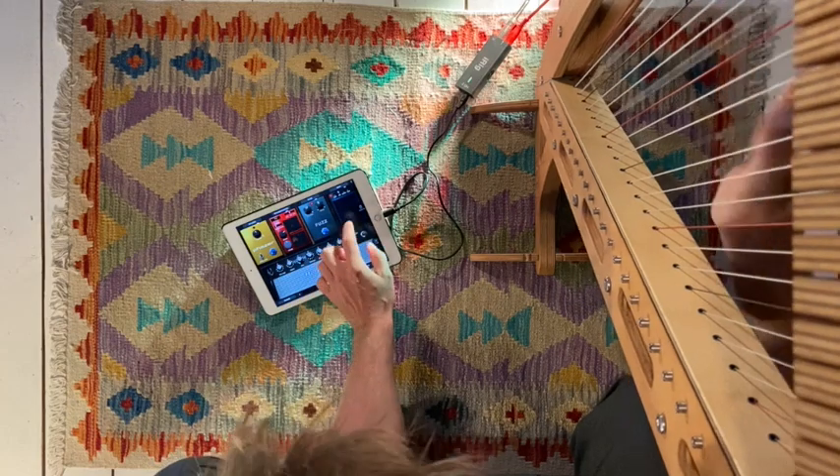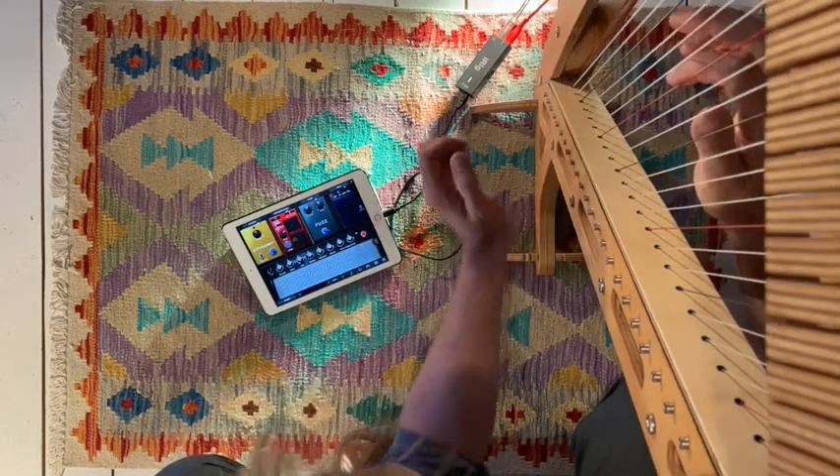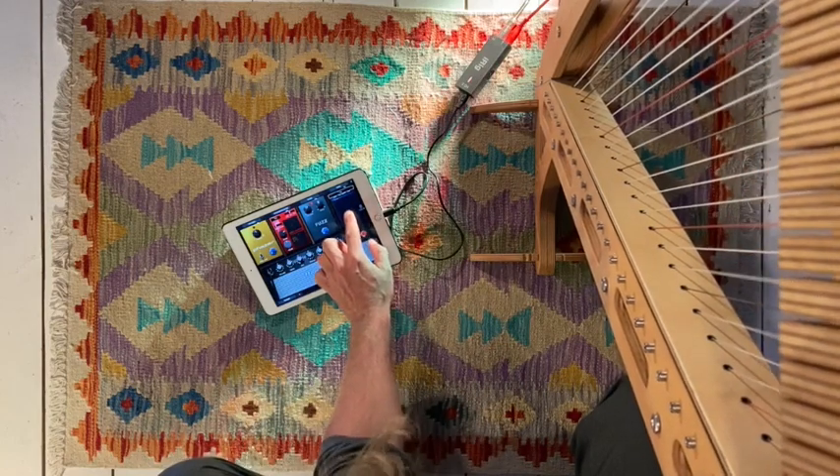This is just an example selection of some of the pedals that came with the device for free. There are many more available and you can combine them in all sorts of ways and really start experimenting.